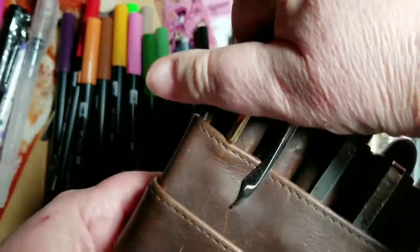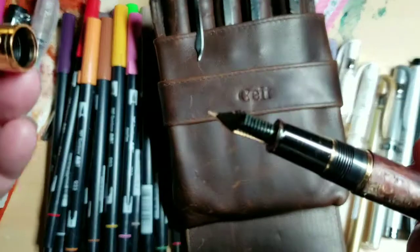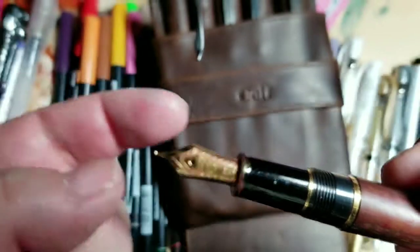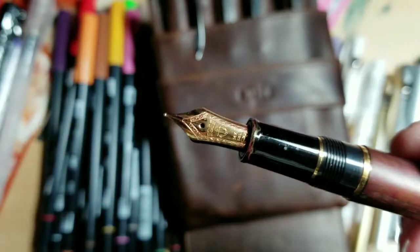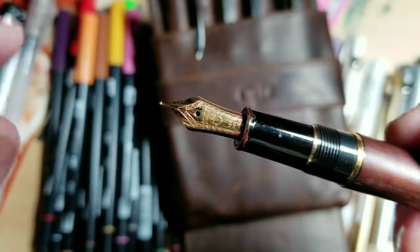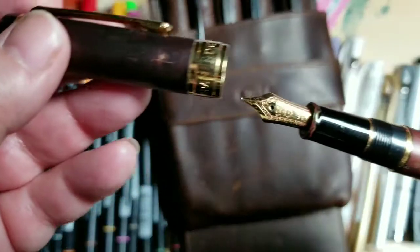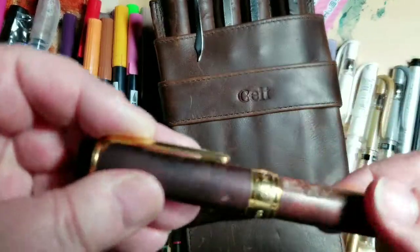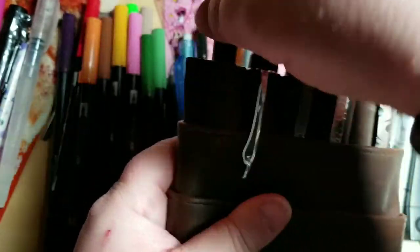This pen here is by Staedtler, made in a rare wood with an 18 karat gold nib that writes like butter — absolutely phenomenal. But I don't use it every day because I'm afraid I'll lose it. That's why I think I should be putting the Viscontis in their own case as well. These are some of the more expensive pens I have in my collection.